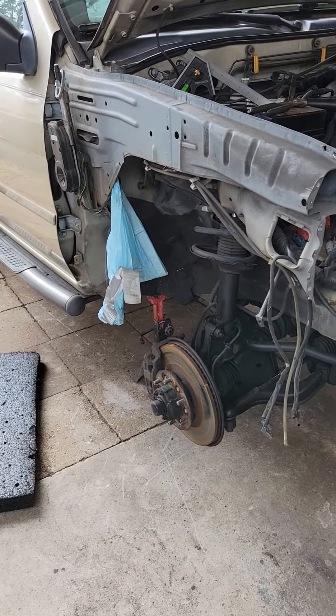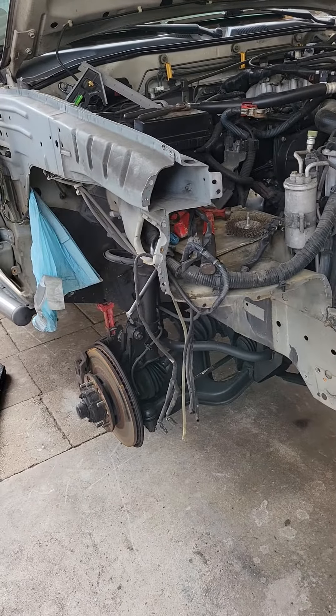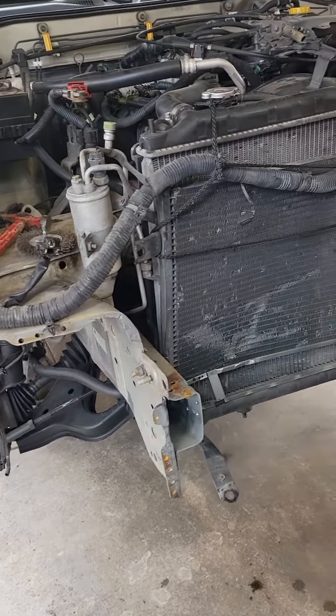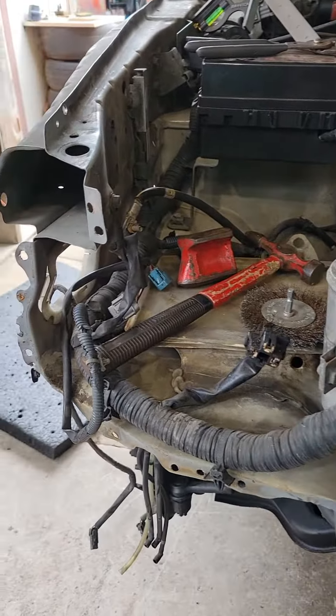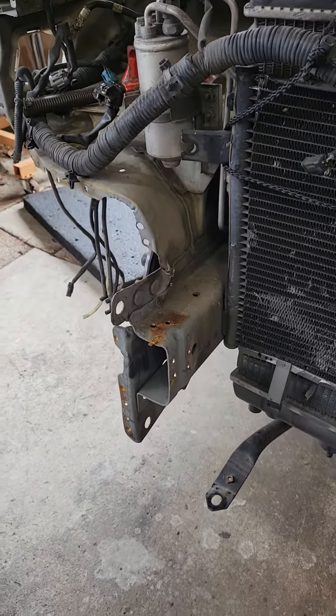Getting started on a 2000 Nissan Pathfinder. Already stripped off the damaged stuff, mostly.